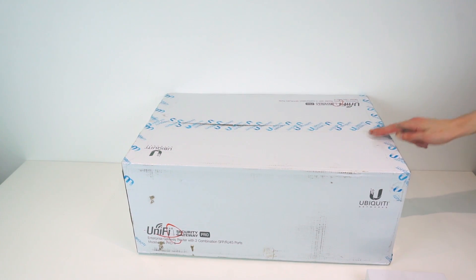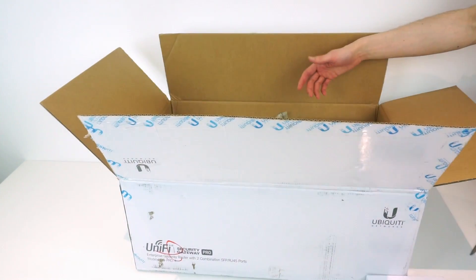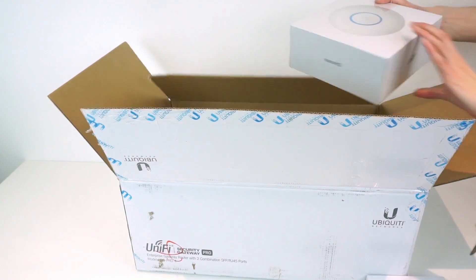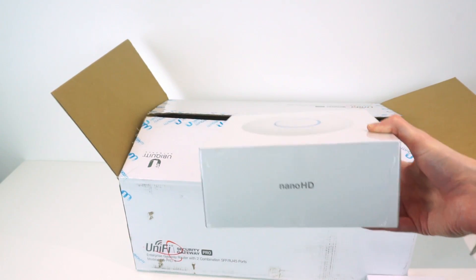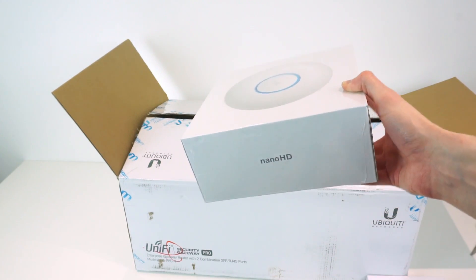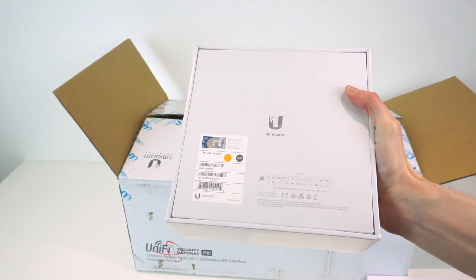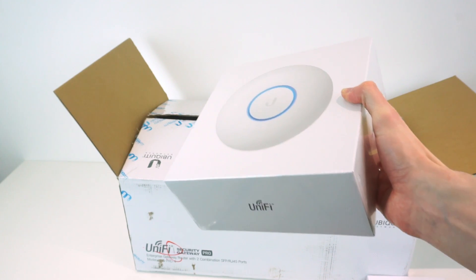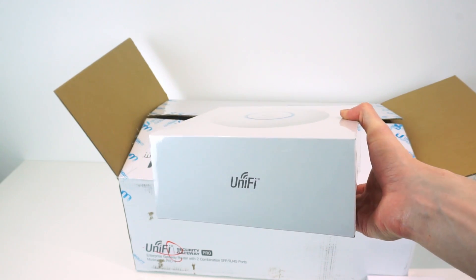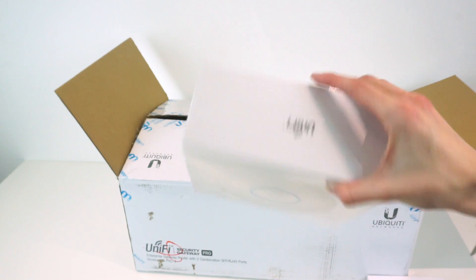Now let's see what's in the big box. The first thing we have is an access point - this is their new Nano HD. It's a sort of cut-down version of the UAP HD, one of their top-end access points for performance. It's really powerful and not badly priced - I think it's 1733 megabits per second theoretical, which is the highest theoretical throughput of any of the UniFi access points, the same as the full HD access point but the Nano HD is smaller and a lot cheaper.